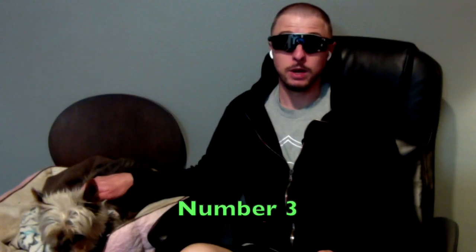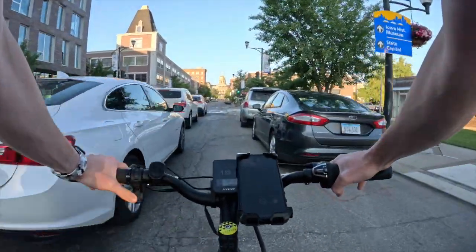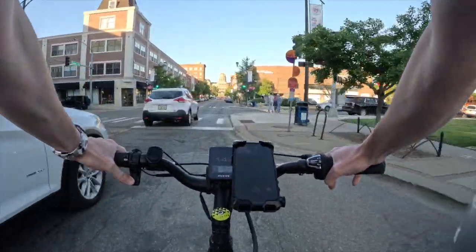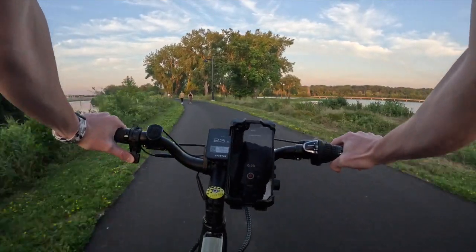Number three, this thing is super sleek. It's got the slim tires, and it's very nimble. So you can very easily weave through the streets and traffic, as well as weaving through bike trails and avoiding pedestrians.